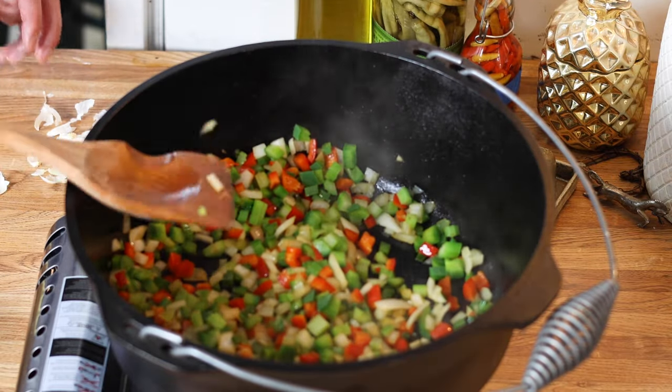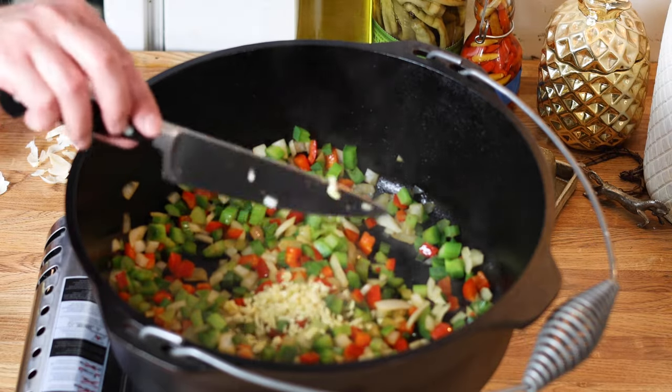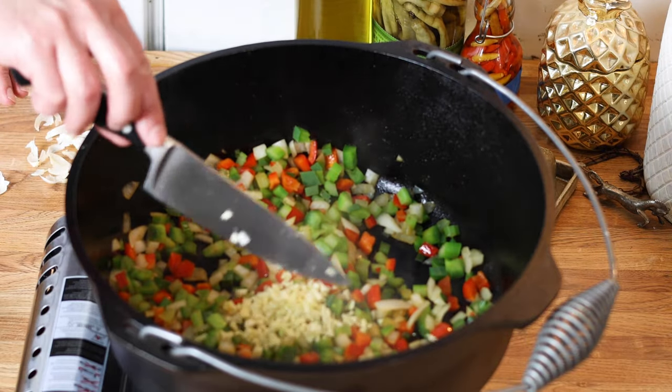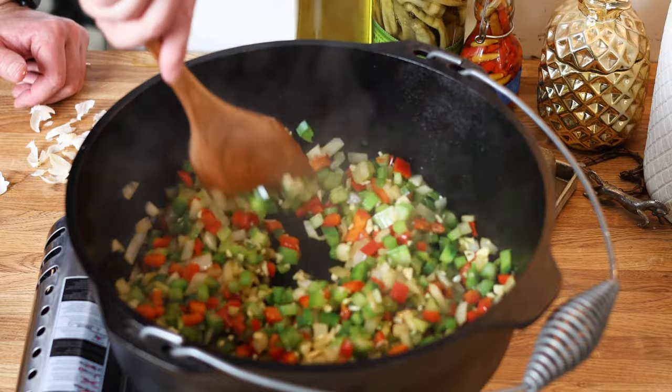The aromas are really, really strong. So I'm going to go in with all my garlic. We're just going to cook this until it becomes fragrant — just a few seconds.